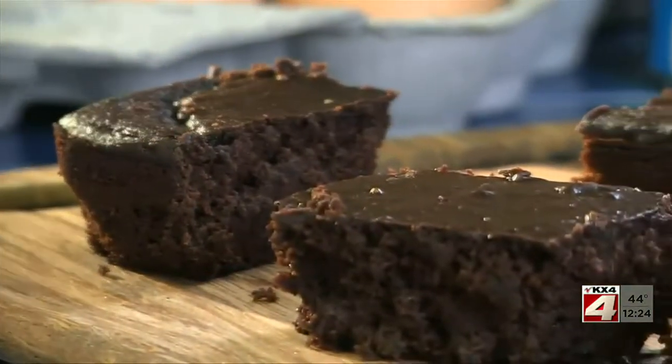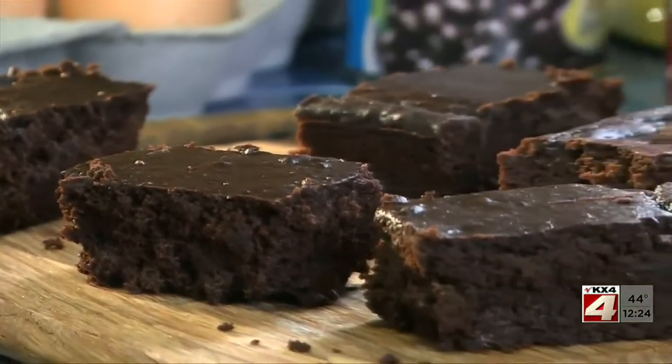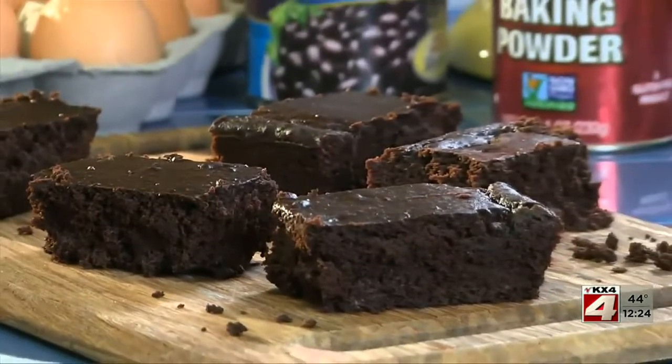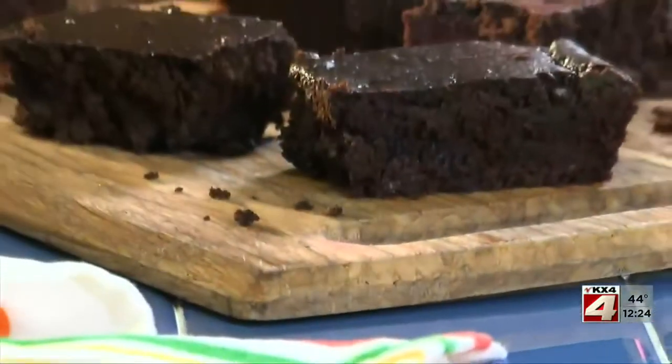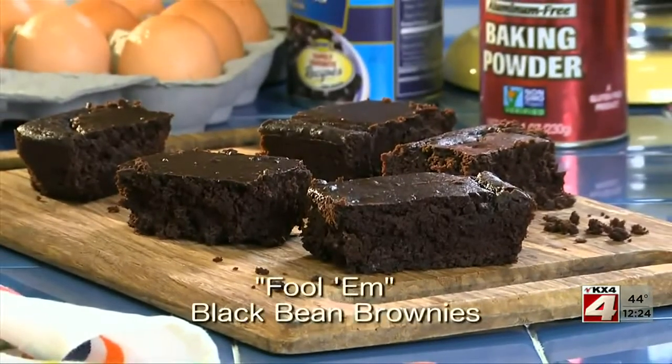They'll never guess that you left out the flour and added black beans. Once they're done telling you how tasty these are, be sure to let them know that they've been fooled and that it's the black beans that gives the brownies their fudgy texture. To get the recipe for our fool and black bean brownies, all you have to do is check out our website.